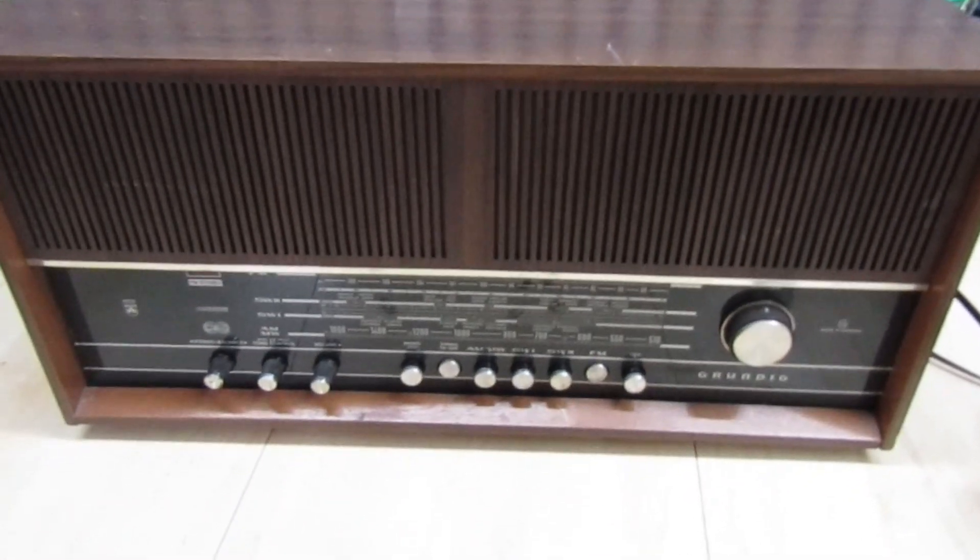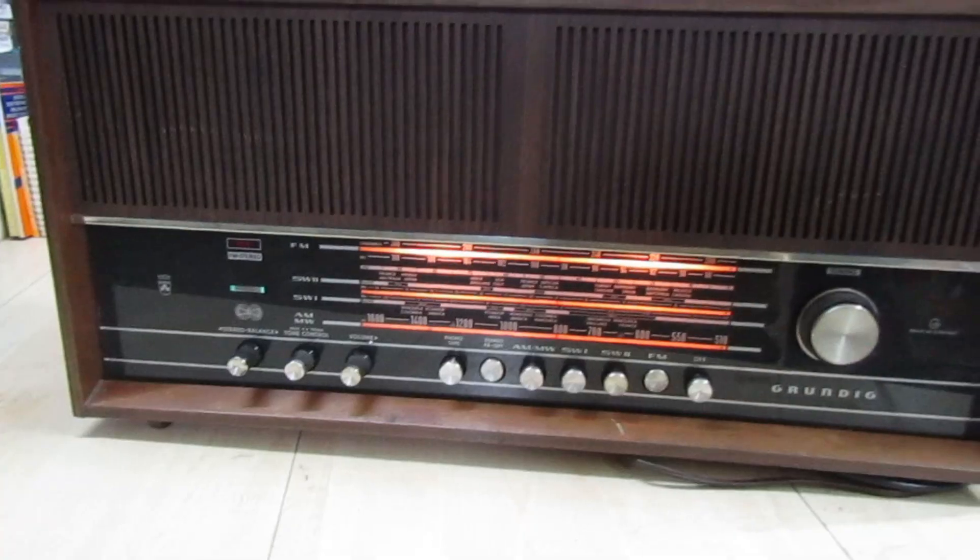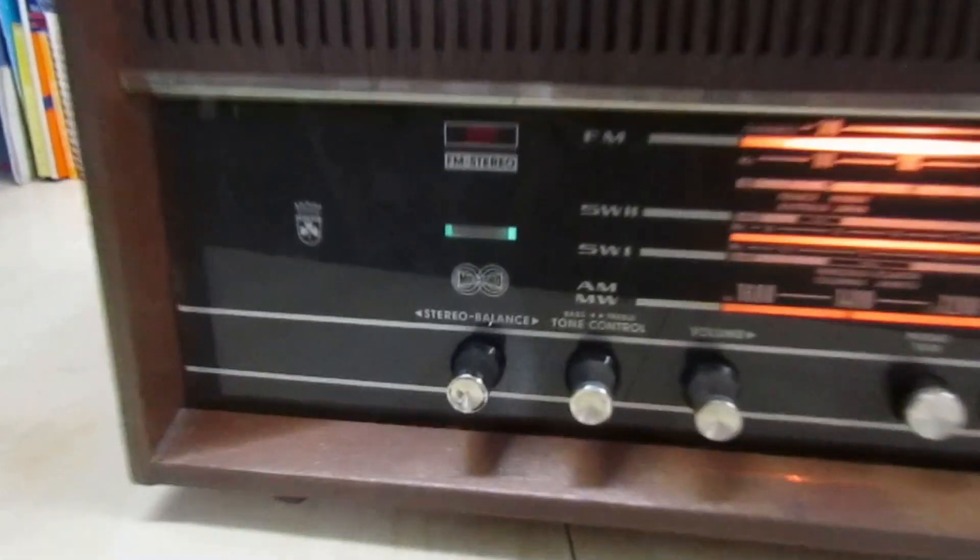We can switch it on and listen to it — that's about all I can tell you. Right, it's up and running. Let's tune it in — that's the magic eye there and the stereo indicator.